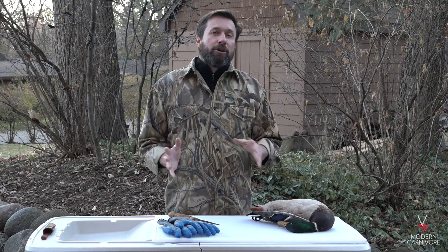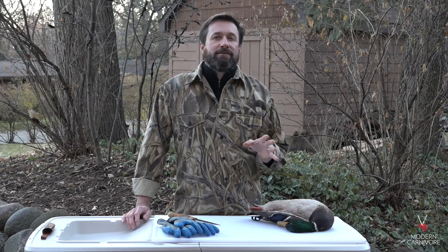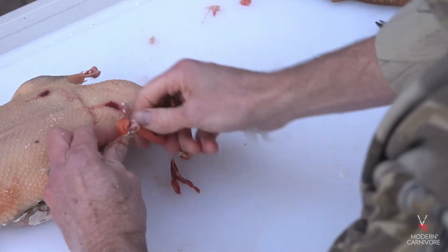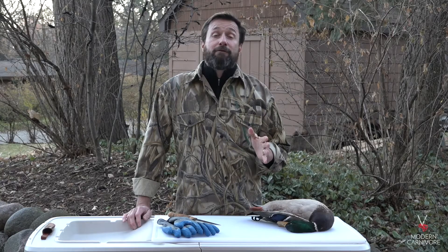After you've removed the wax, you can cut off the feet. Score the skin right where the plucked skin meets the tough foot area, but don't cut through the tendons. You can then break the foot backwards and loosen up the tendons by wrapping the foot around the joint. Then pull the foot away from the leg and it will come off with the tendons intact, making for better leg meat.